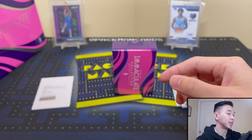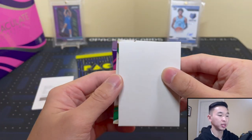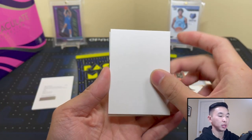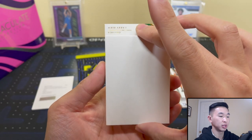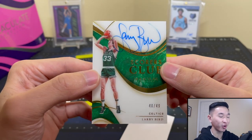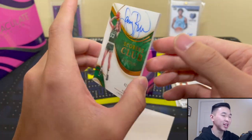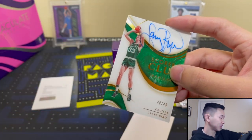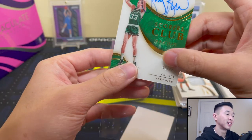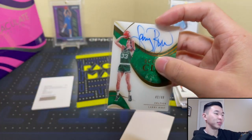Our final card is green — could it be Tatum? Could it be Jaylen? Let me go like this so I don't smear the ink. Oh! Larry Bird — Scorers Club, 40 of 49! Now I want to rip another box of this — we hit on all three autos! Literally a few minutes ago I was saying we're not gonna hit on all three autos, you're lucky to get one. I will graciously take this humble pie while being proved wrong in a very good way.